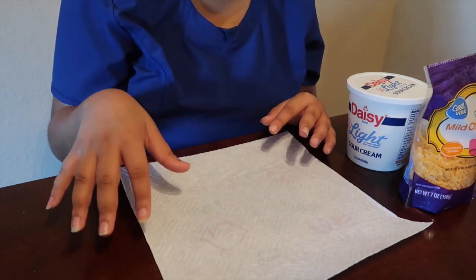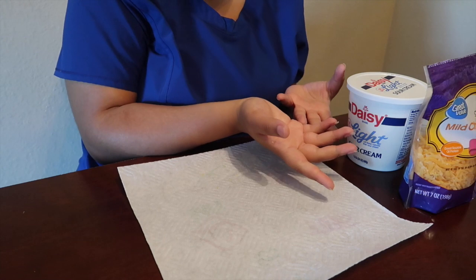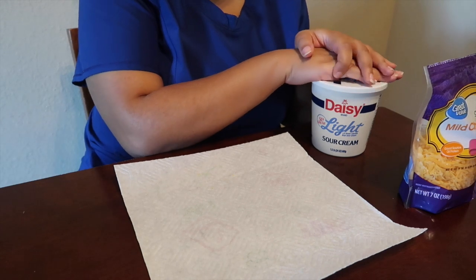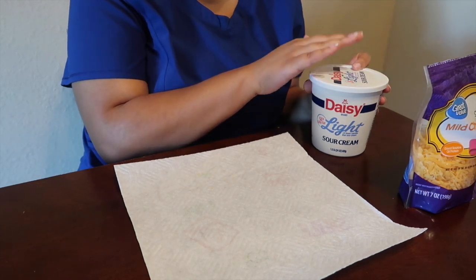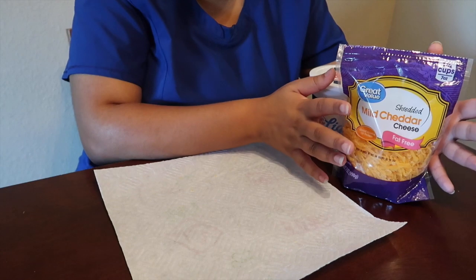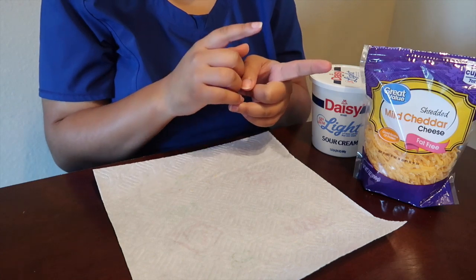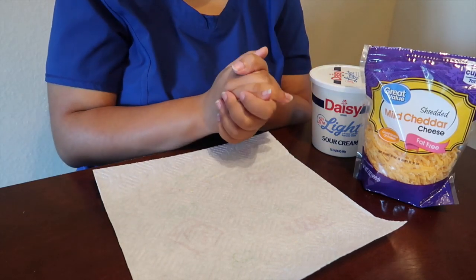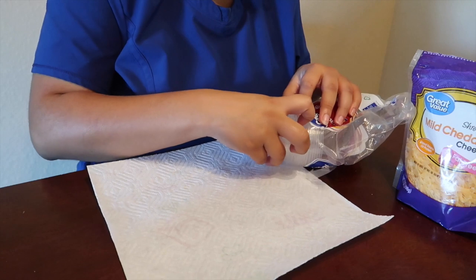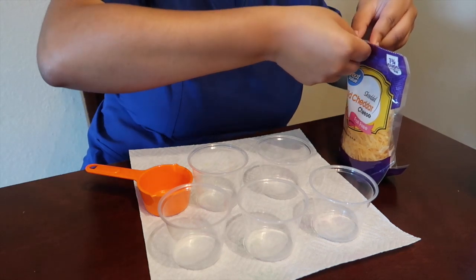The only thing I am changing is the quantity. Since the turkey chili itself is so low in points — only one point per serving — I'm actually going to have more of my topping and enjoy it a little bit more because I have the points to work with. We're going to be using two tablespoons of the sour cream as opposed to one and a half — two tablespoons for two points. And then for the cheese I'm going to be using a third cup rather than a fourth cup, which is going to be one point as well. All together this is going to be four points. I'm going to need five of these, and then I have my third cup measuring cup.